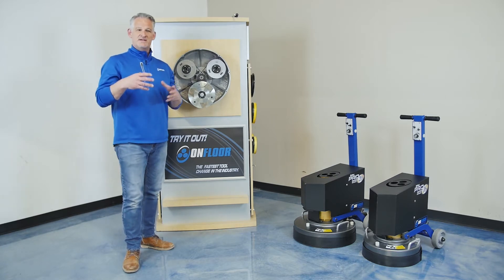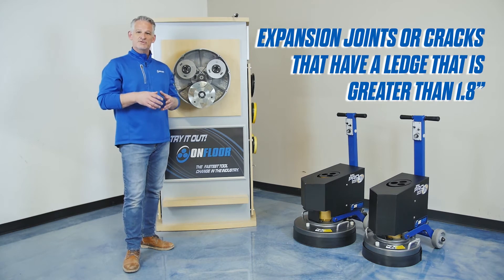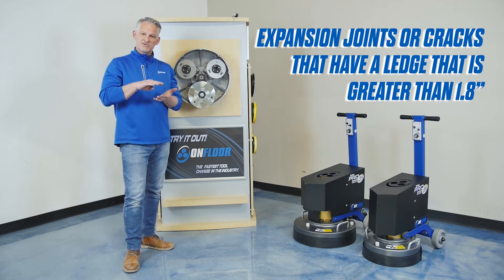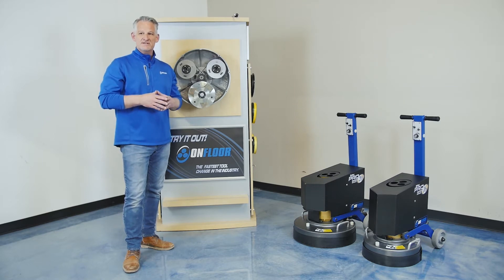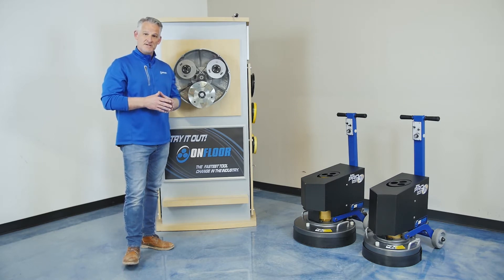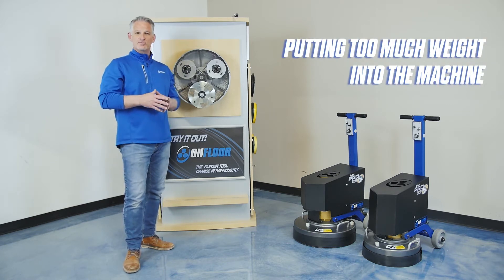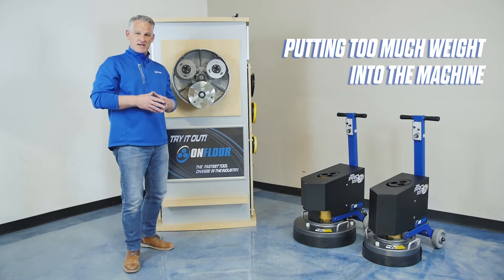The next reason how belts get broken would be related to cracks and/or expansion joints that have a rise greater than an eighth of an inch — that's going to create a real heavy impact. The third reason how belts get broken would be putting too much weight on the machine in an effort to remove something really difficult or grinding a really deep grind.